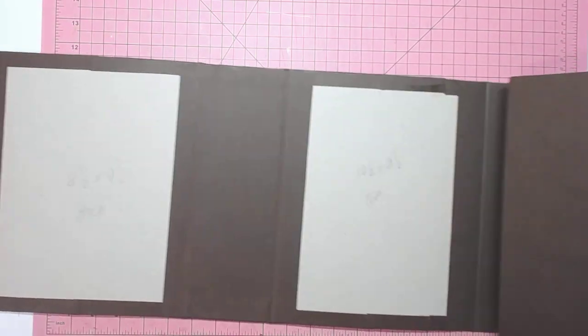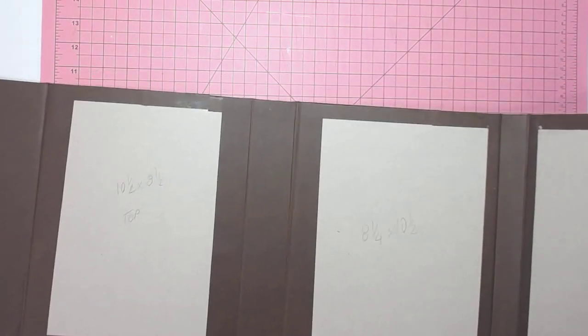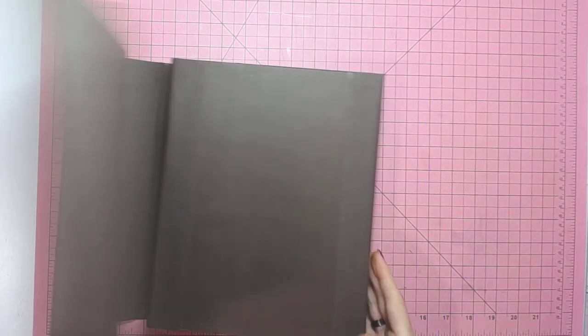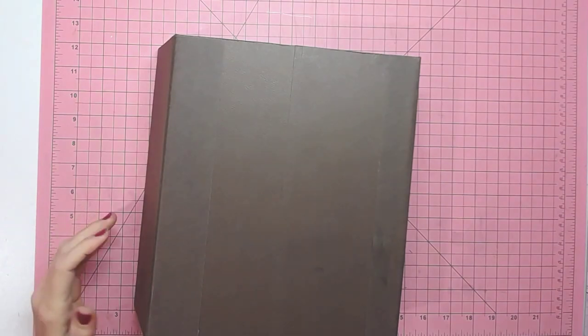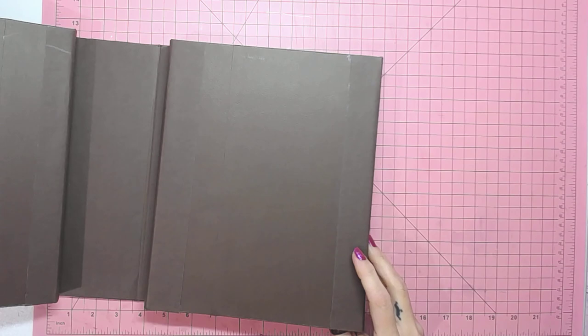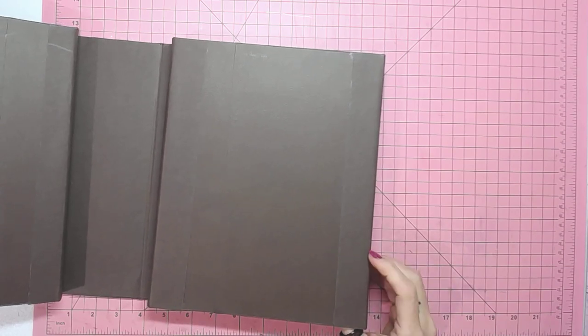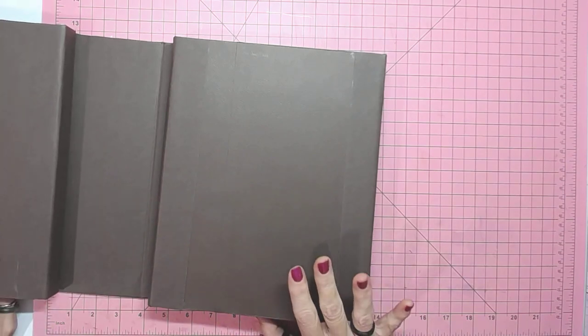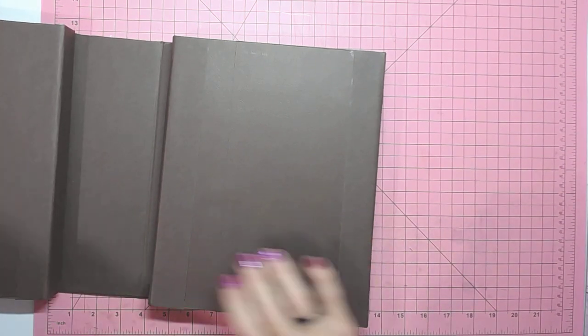We've got a double fold-out, triple fold-out folio that goes for about two meters. Before I start, let's decorate the inside so we've got a bit of an idea of what we're doing.